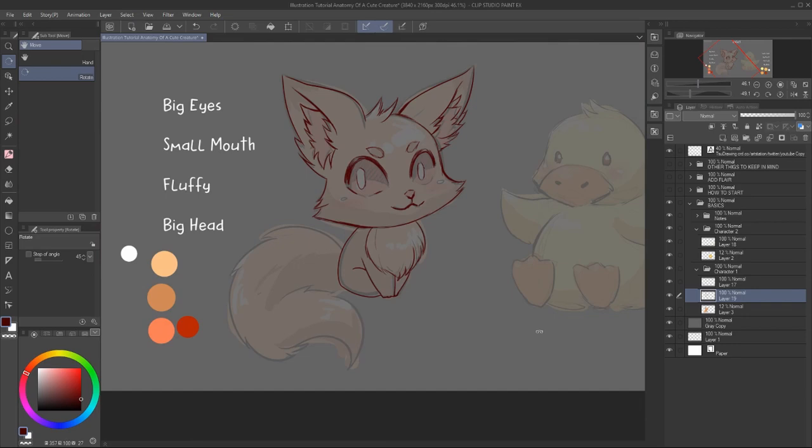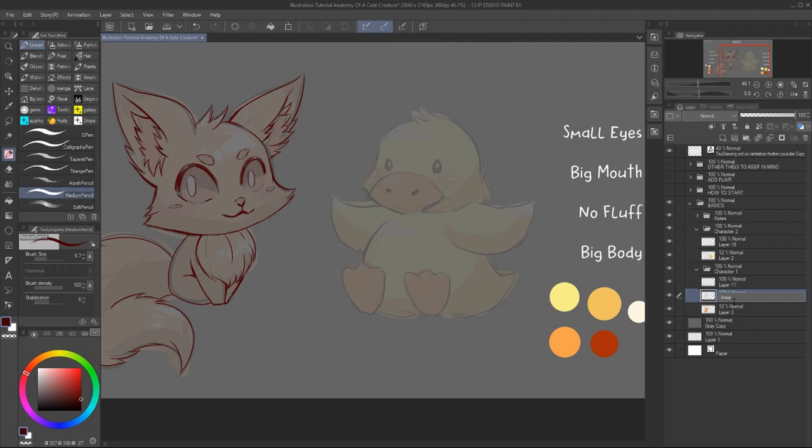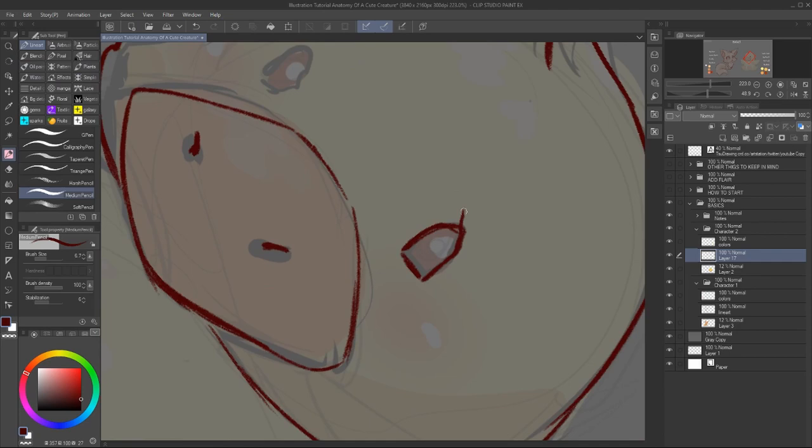Just find something that you're very comfortable with. Because if you're comfortable with a brush, you would actually speed up the whole process. And here I like to add some line weight — just smaller lines and thicker lines in different places. This is going to add more charm to the overall character and also more depth to it.